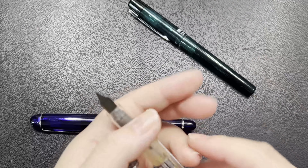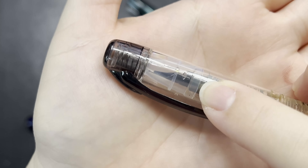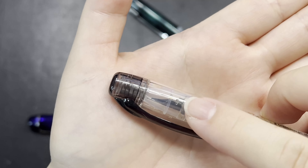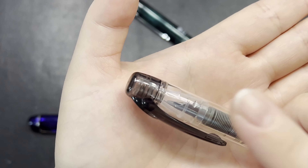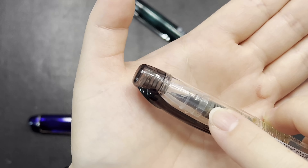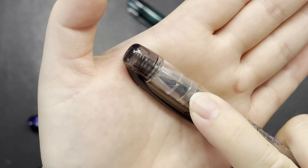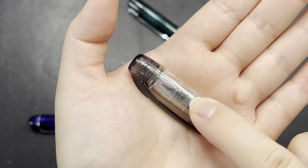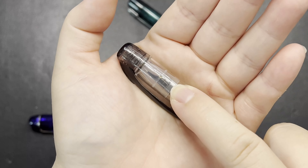Number two, if you can see the seal of the cap — Platinum is known for not drying out ink because of this inner cap seal. They put it in all their pens. This one is a demonstrator so you can actually see the inner capping. According to Platinum, this inner capping keeps the nib wet for up to two years.